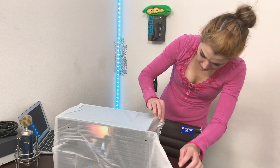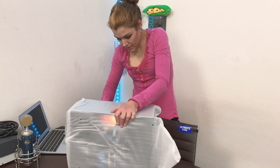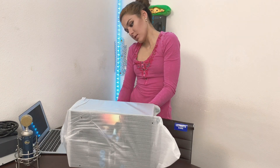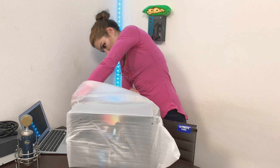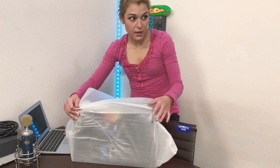So this is a bag — tape. Then we pull it out like this. Down, down, down.